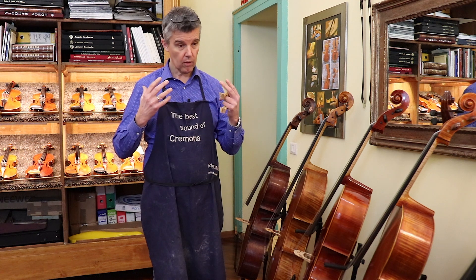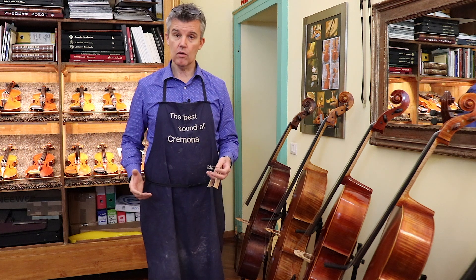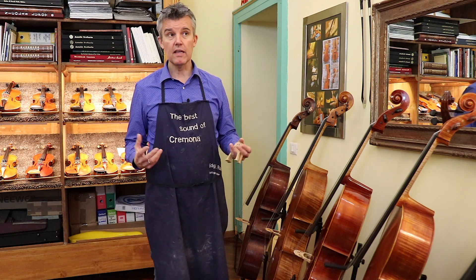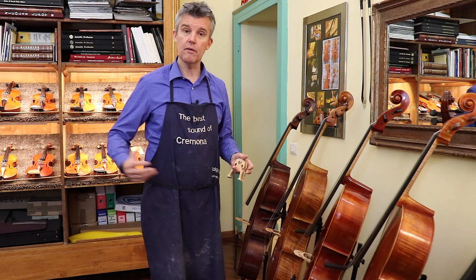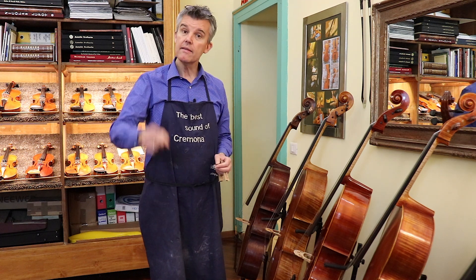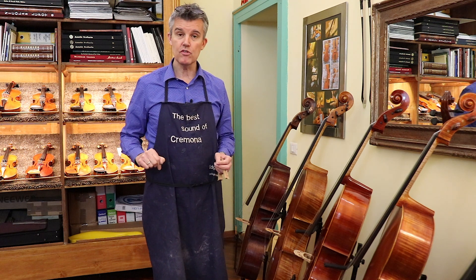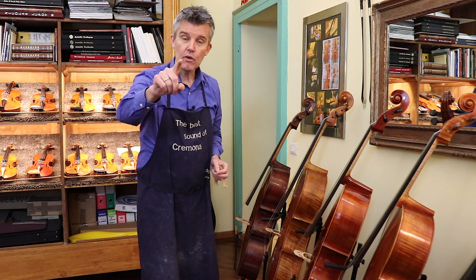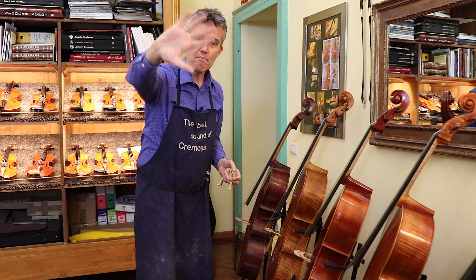I hope I answered all your doubts and made decisions easier for you. If you configure your cello on my configurator or are talking about your future cello, specify what kind of sound you like in the comments below — whether you'd prefer a Belgian or a French bridge. Tell your friends about this channel, subscribe and push the bell button so you don't miss any video. Thanks for subscribing, see you next time, bye bye, ciao!